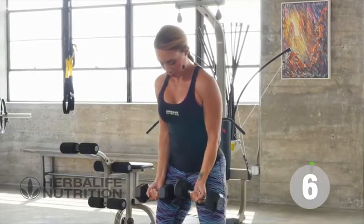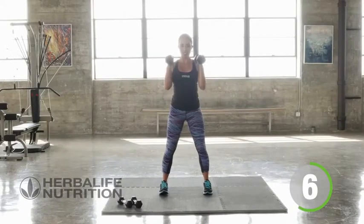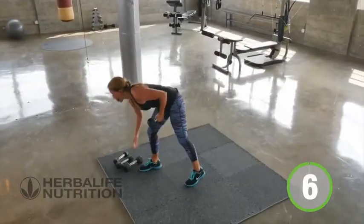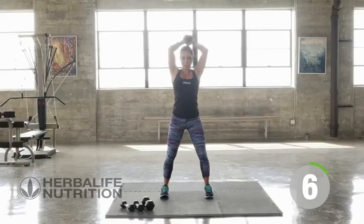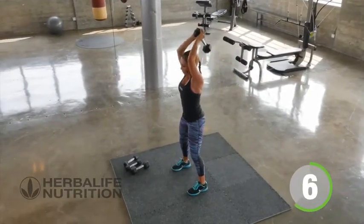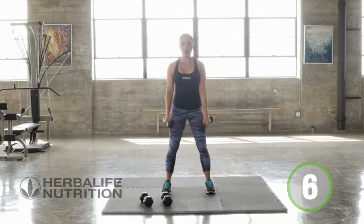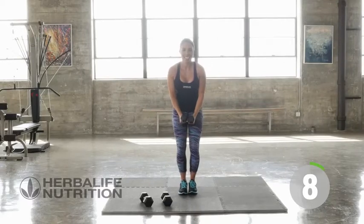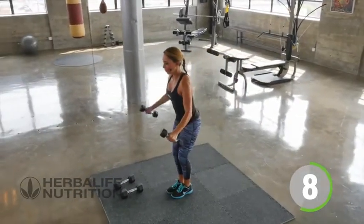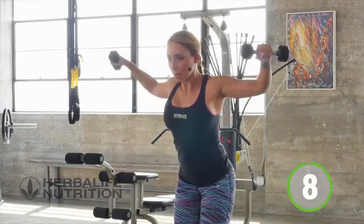Straight to bicep curls. Pick up those weights, it's time to do eight. Shoulders. Straight into biceps.